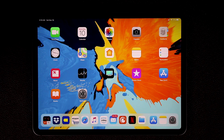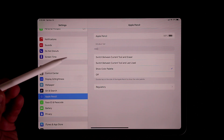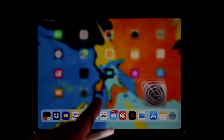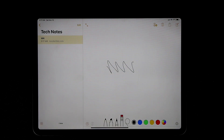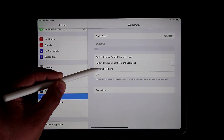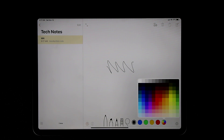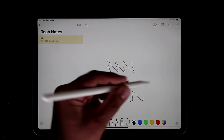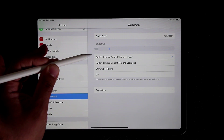Since we're on the topic of the Apple Pencil, go to Settings and tap the Apple Pencil menu for more options for the second generation pencil. For example, if you double-tap on the flat side of the pencil while writing in Notes, it switches between your current tool and the eraser automatically. In Settings you can change this to switch between the current tool and last used, or show the color palette. If you choose the color palette option, double-tapping the pencil will show or hide the color palette while drawing.